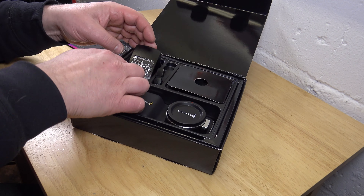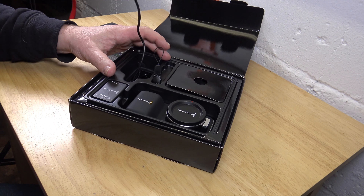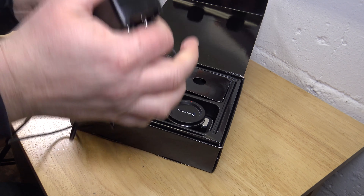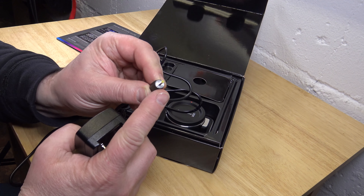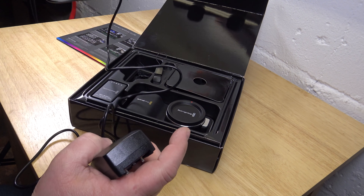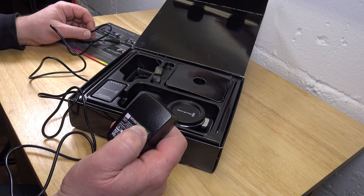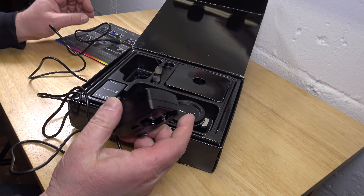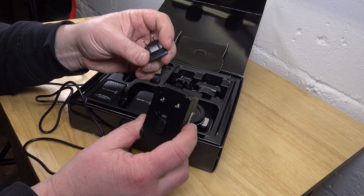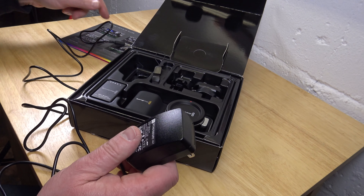There is a power supply charger in here. Let me pull that out. There is a small power plug that goes into the camera — pretty fragile and cheap. And this here is a switching power supply, and in here there are adapters for all kinds of countries. It slides in here like this — wall plug to camera.